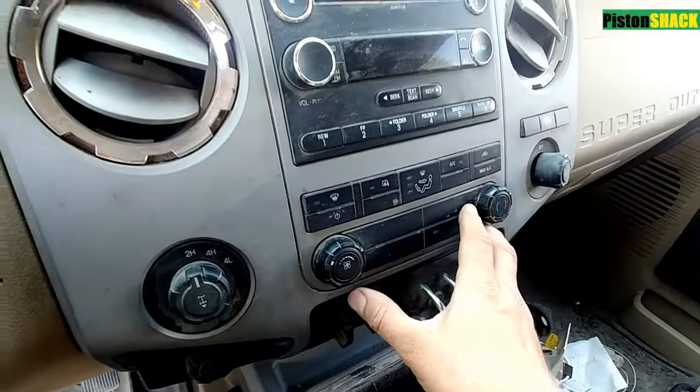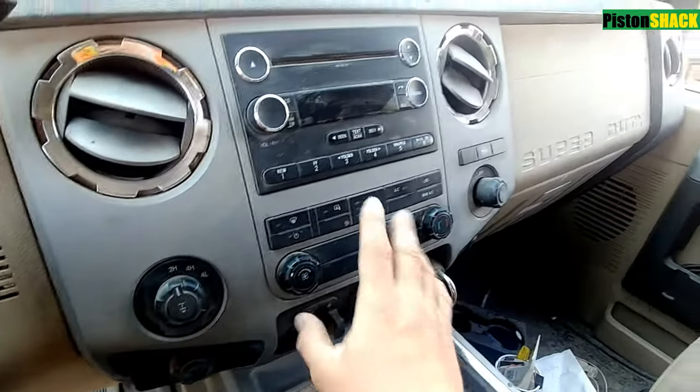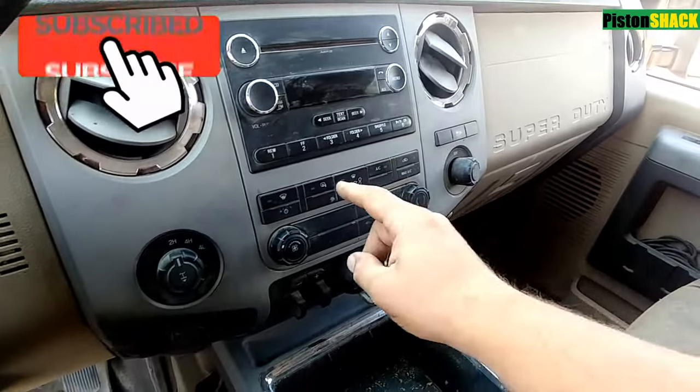In three minutes I would like to show you how to replace the factory radio on 2009-2016 Ford Super Duty trucks. If you're first time to the channel, please subscribe, very appreciated that.